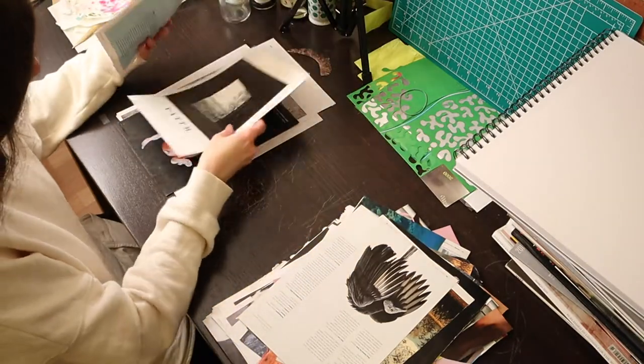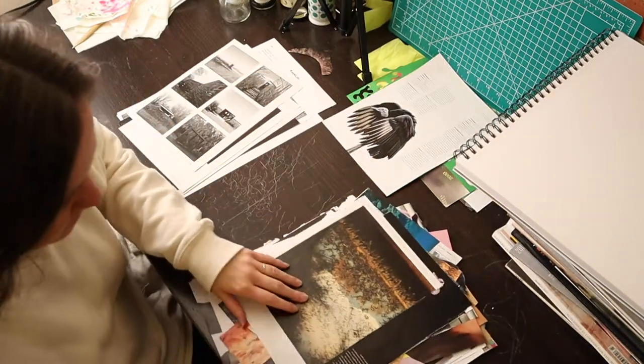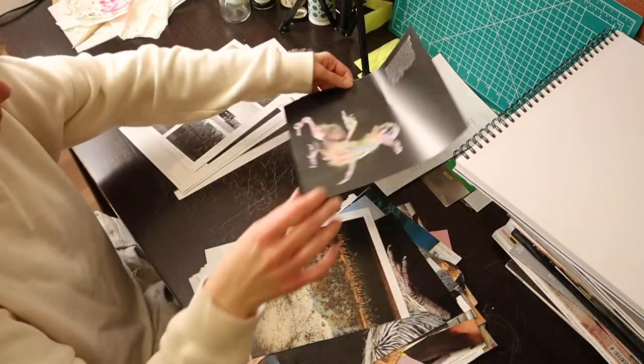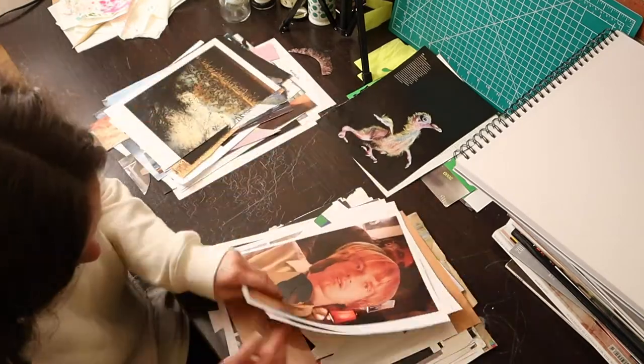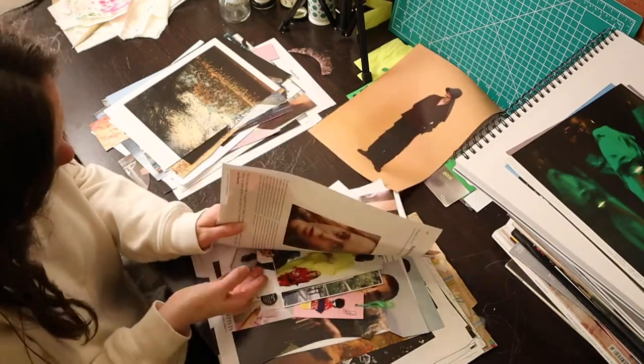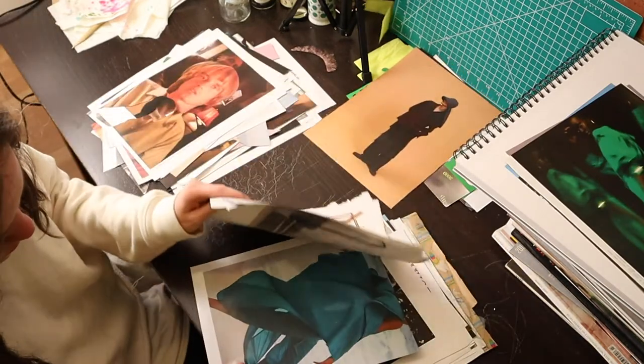I'm just looking for whatever will catch my eye. Sometimes it's a specific image that sparks a little idea in my head, or the start of an idea, or two images that I think could work together. But most often it's colors — especially doing abstract collages — it's colors and textures that I'm drawn to.